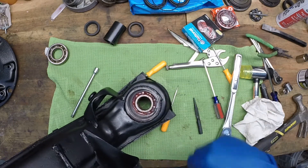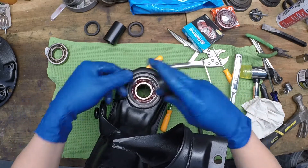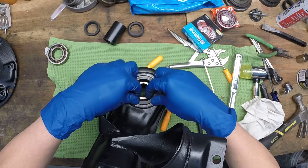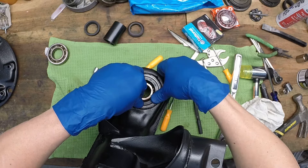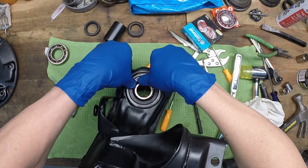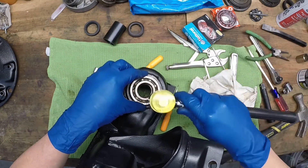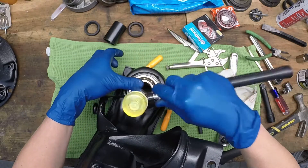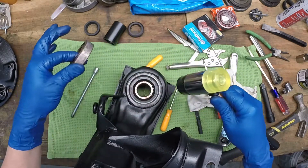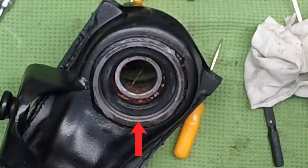Now press the seal into place using the same process as pressing the bearing: press it in as evenly as you can to get it started, then set the old bearing on top as a guide and give it taps until the seal presses all the way down against the bearing surface. You'll notice this inner seal actually sits down below the top edge of the diagonal arm.